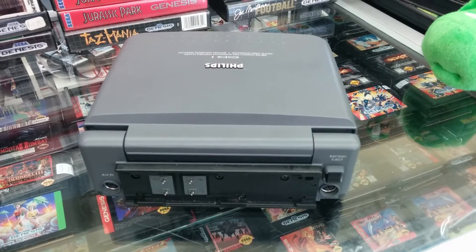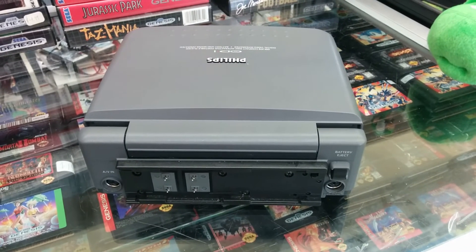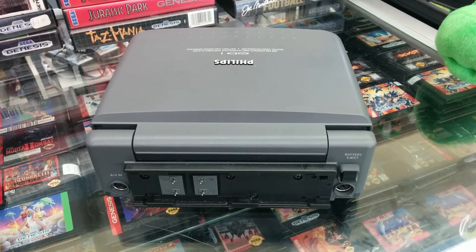The portable CD-i had a detachable and rechargeable battery pack, which was fairly innovative for the time. It could also be powered by a power adapter if a battery was not present.